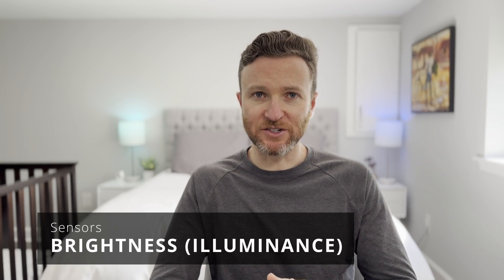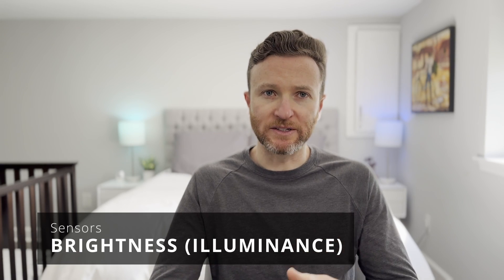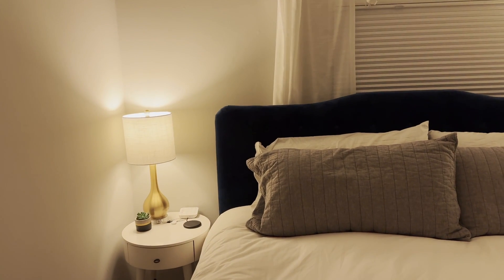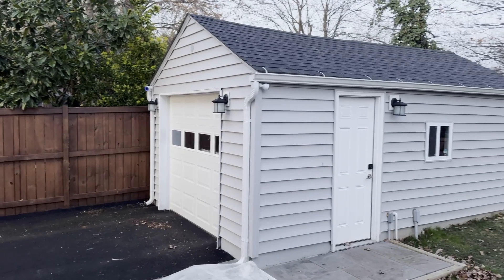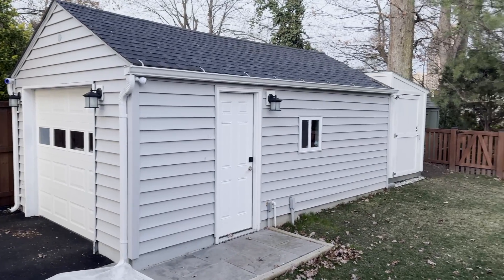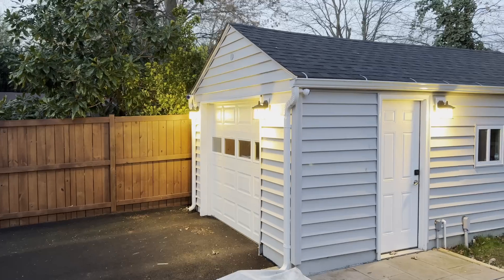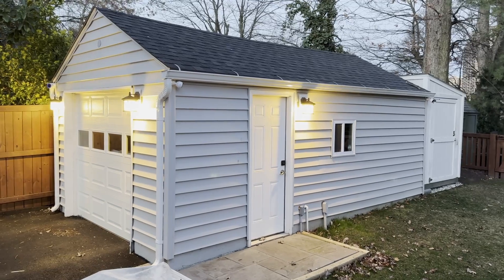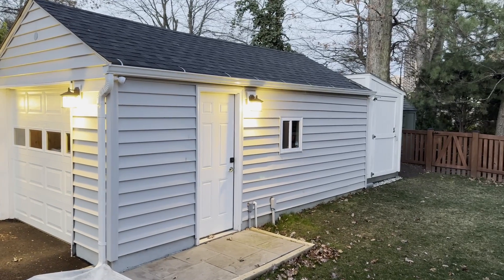If you are interested in automating your lights, you'll probably want a brightness sensor, also called illuminance. This detects the level of light in a space — basically how bright or dark it is. By knowing the light level inside or outside, you can ensure your automation only turns on the lights when you actually need that extra light. Scheduling light automations based on time of day is not as reliable, since it may get darker earlier than expected due to cloudy weather or brighter later during daylight saving time.